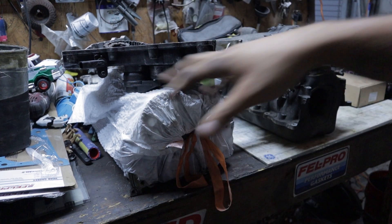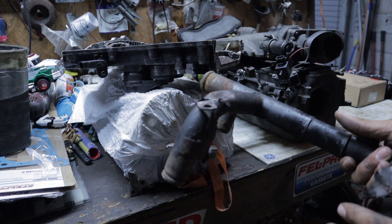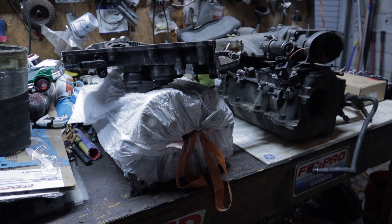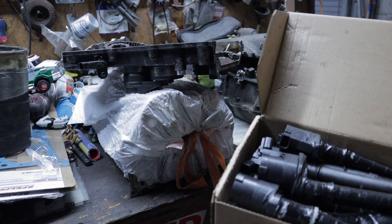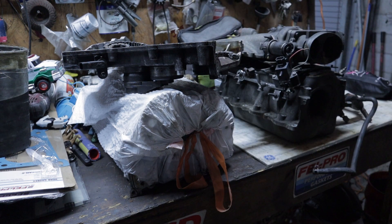You would definitely want to get the set of heads, the timing cover, and all the timing chain stuff that comes with it — the crossover tube, the lower manifold, and the upper manifold. And just for good measure I took the coils, because if you're swapping from B heads to C heads you have plug wires, so you're going to need those ignition coils. Also I would take the MAF and the injectors.